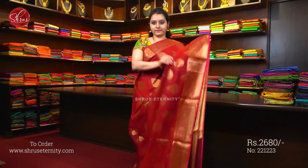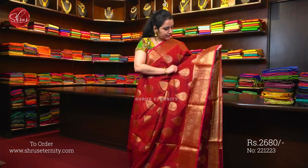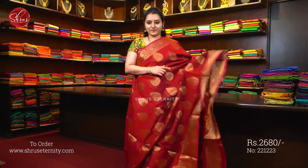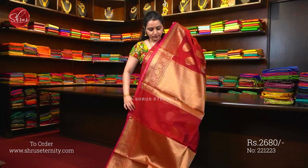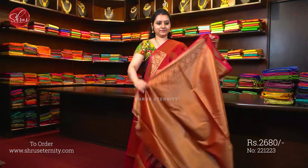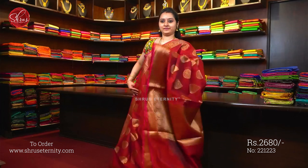That's going to be the whole body — beautiful Tilakam Jari Woven, all over the body, beautiful Jari Pallu and a fully Jari Woven Blouse. This is Saree No. 1, priced at 2680.